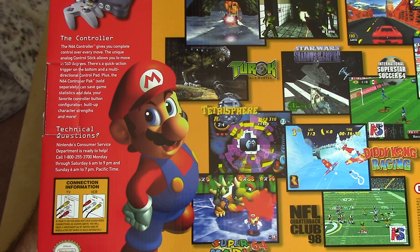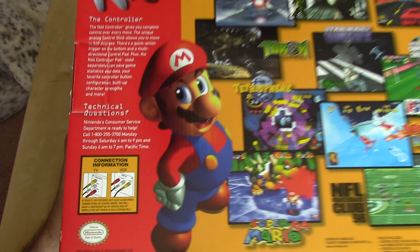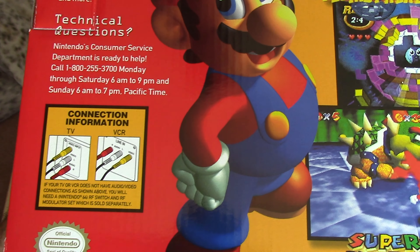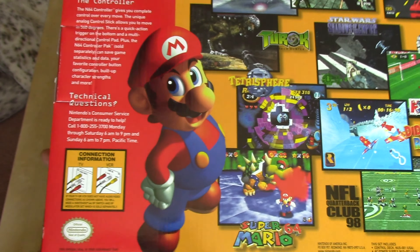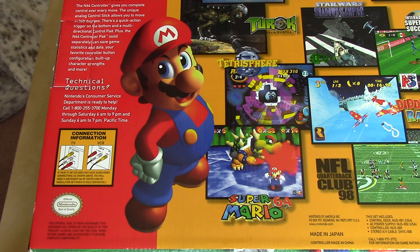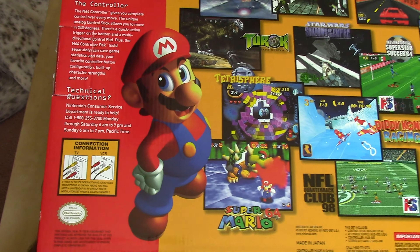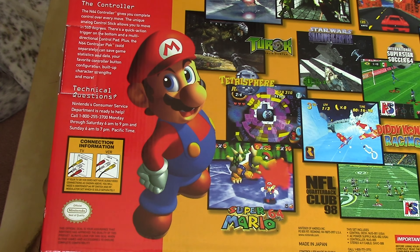Nintendo's consumer service department is listed as ready to help, with a diagram to help you identify what connections you have at home. At the time, VCRs usually had RCA composite video inputs and some TVs did as well — that is what you would need. But if your TV or VCR does not have audio-video connections as shown, you will need a Nintendo 64 RF switch and RF modulator set, sold separately — very important to know if you want to hook this up right when you get it home.